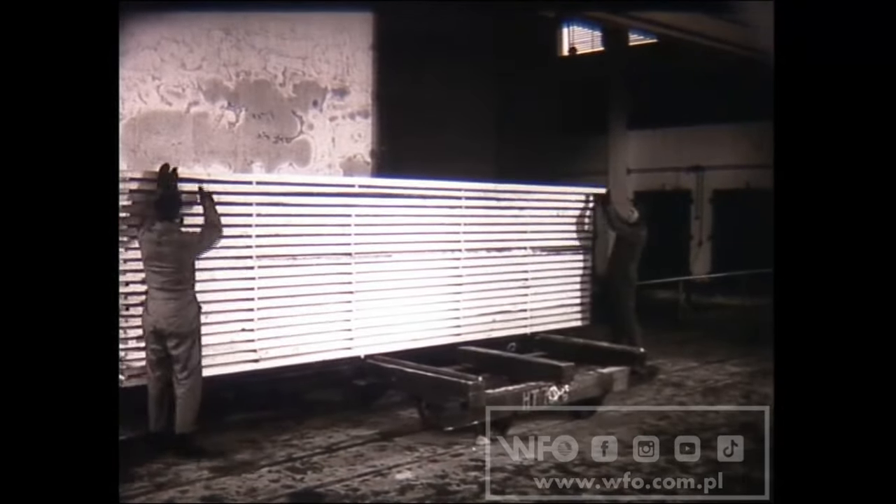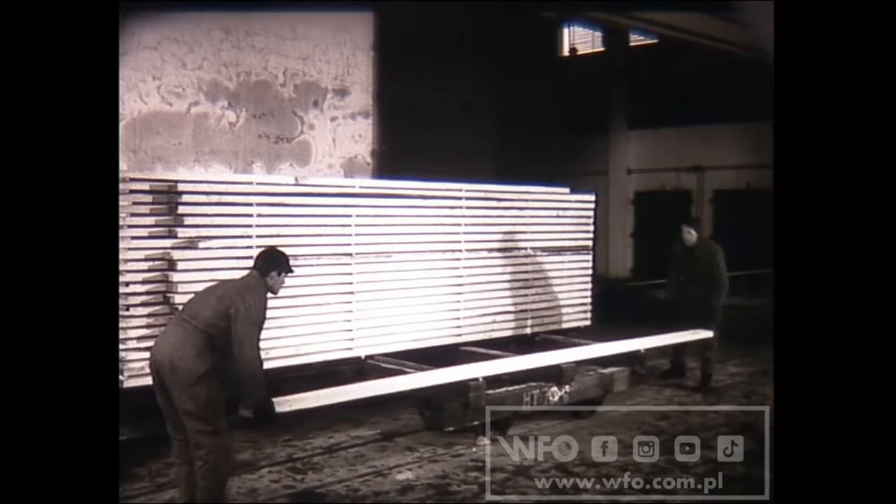Sztaple rozbiera się, ładując deski od razu na wózki transportowe. Drewno formuje się w pakiety, które ułatwiają jego dalszy transport.